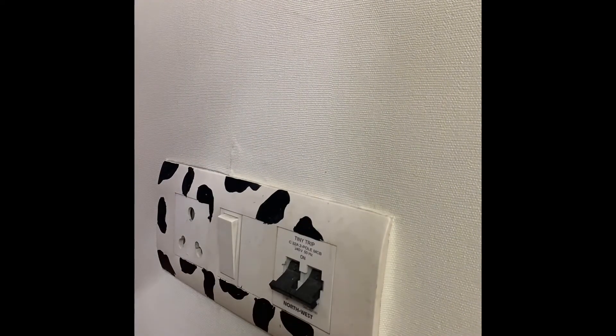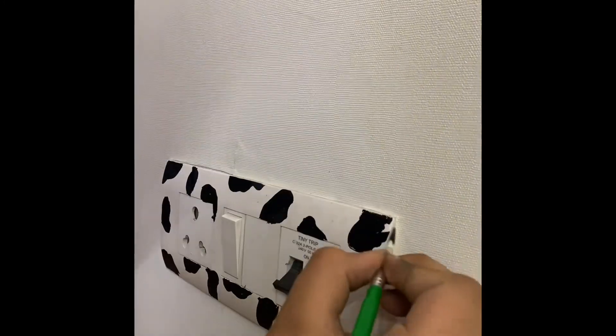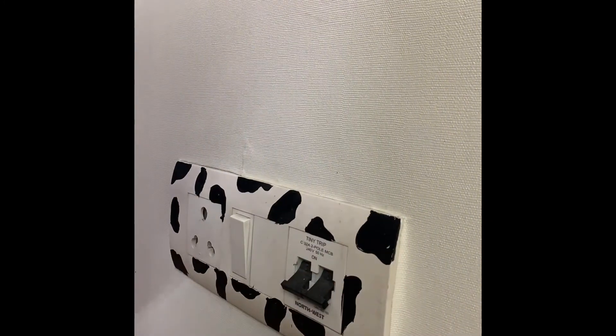After this time-lapse ends, I'm going to be putting a few pictures of how they turned out. Hope you enjoyed this.